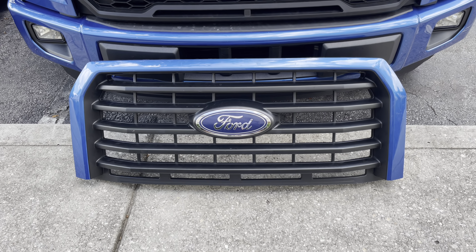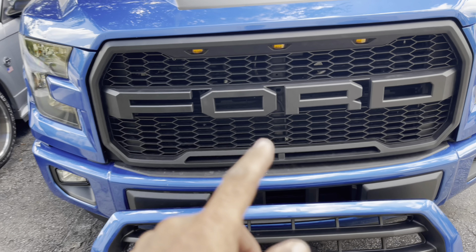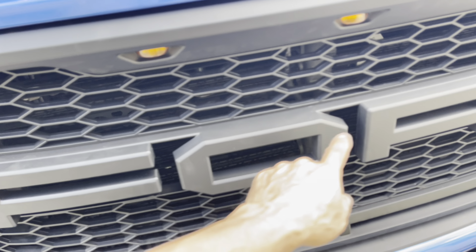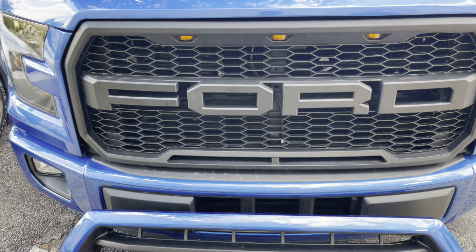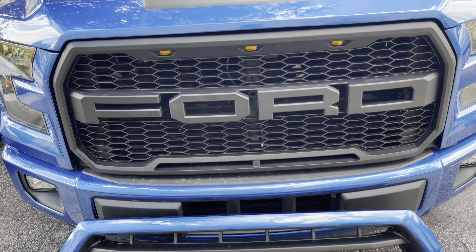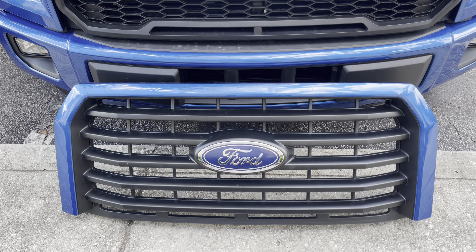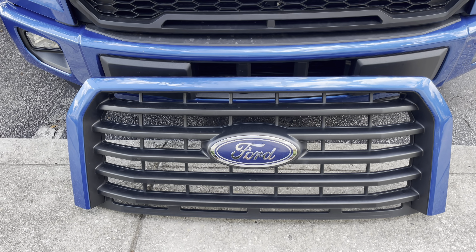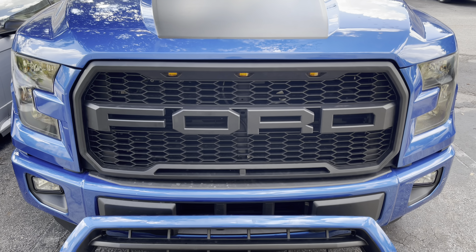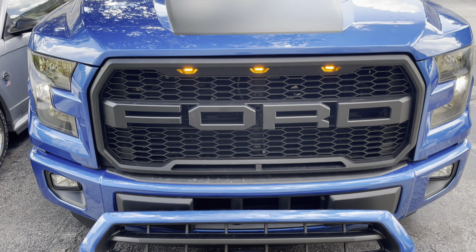That's the one before — we replaced it with this one. Later on we're probably going to do decals, a sticker with a blue accent on it to make the letters show up more. This old one is going to hang in my workshop or maybe I can sell it. Nice, more aggressive look — nice design right there.